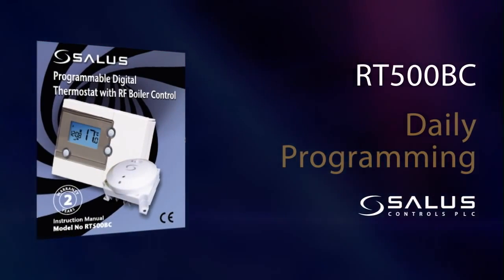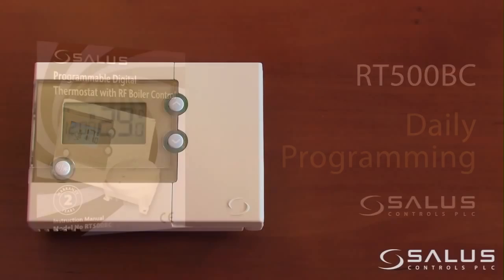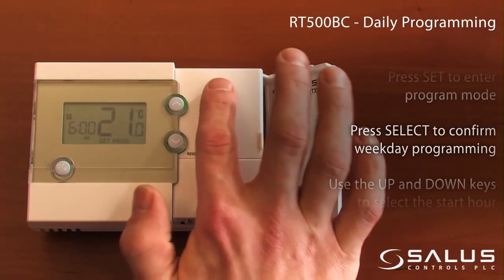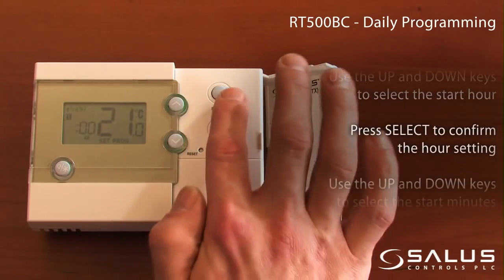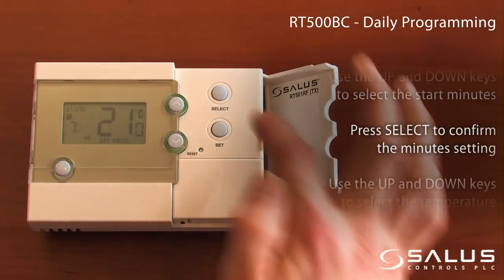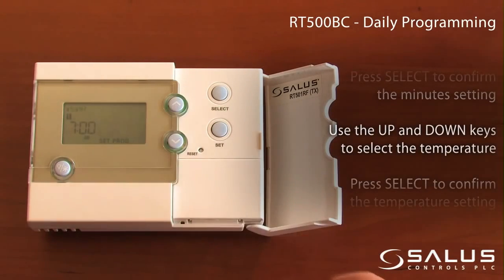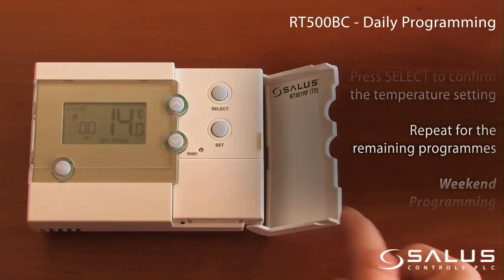Daily programming. Press set to enter program mode. Press select to confirm weekday programming. Use the up and down keys to select the start time. Press select to confirm the hour setting. Use the up and down keys to select the start minutes. Press select to confirm the minute setting. Use the up and down keys to select the temperature. Press select to confirm the temperature setting. Repeat for the remaining programs.